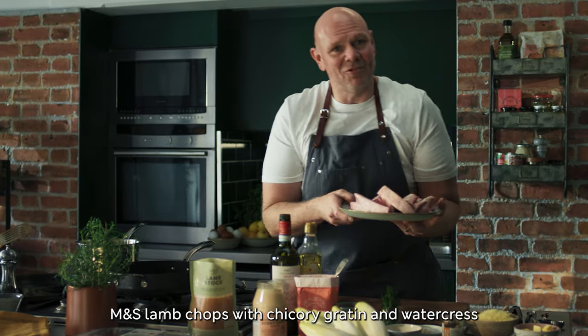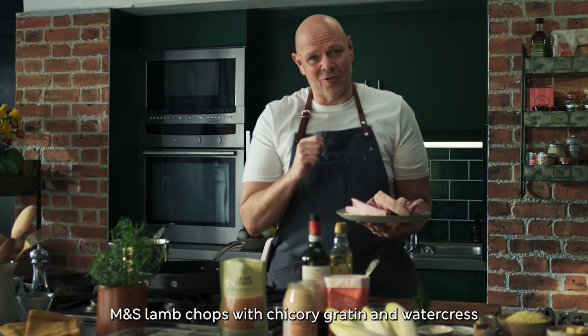This Easter, M&S lamb chops with chicory, gratin and watercress is on the menu.